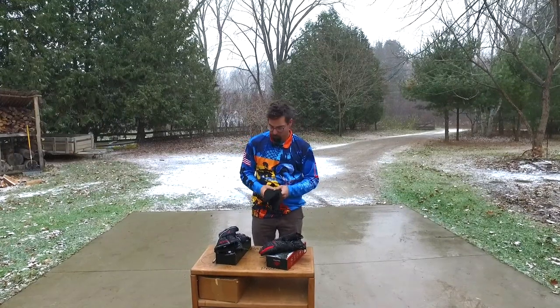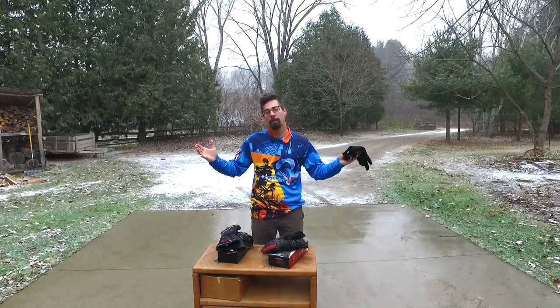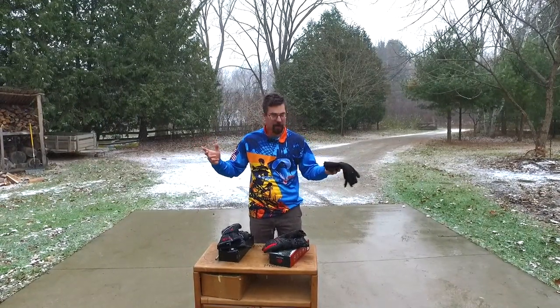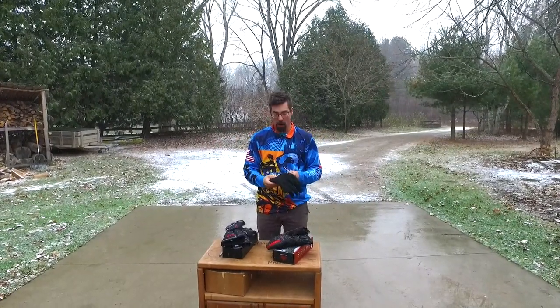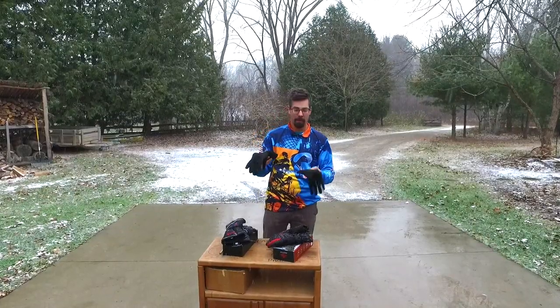Today we have three different pairs of heated gloves. I know this is the time of year when you're going to be flying with heated gloves. So today for a little Tech Talk Thursday, Thanksgiving Thursday heated glove video, I'm going to go over the three different pairs that I have.